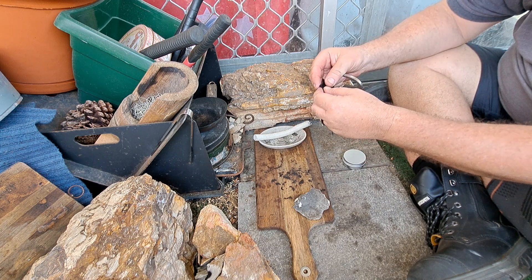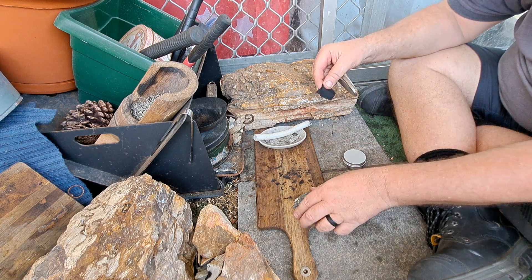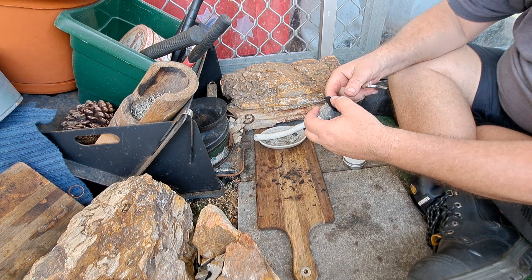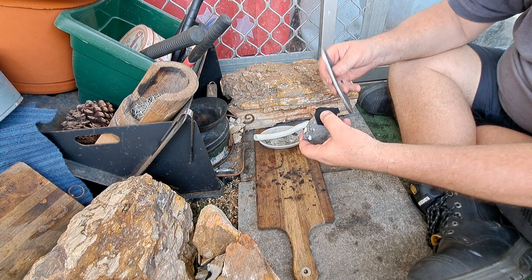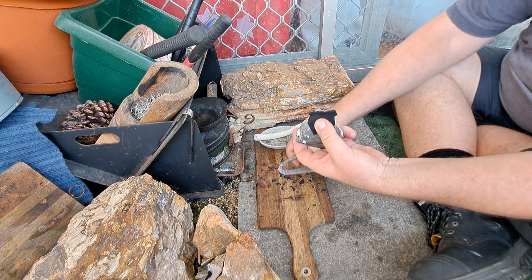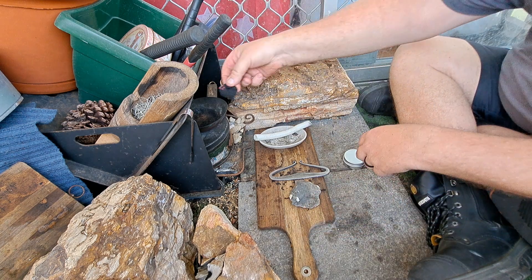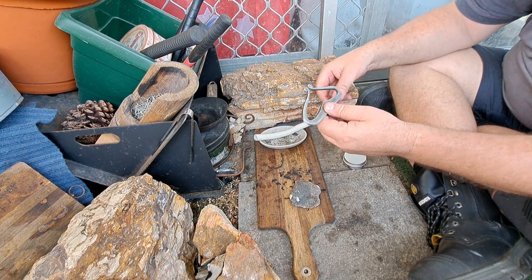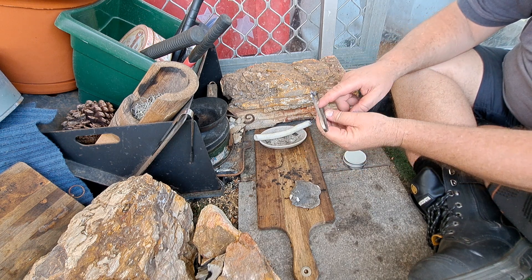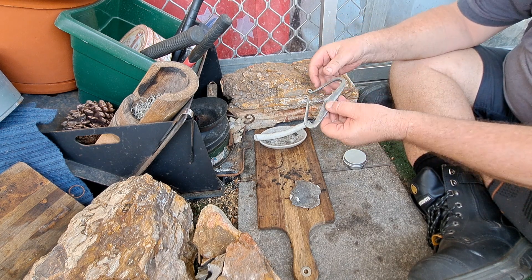It turned out really well. I'm getting to the point now where I can draw a tine out to be almost the same length — each one is the same. So drawing them out is quite good. First strike — caught on my first strike with it. It's a fantastic striker. I'm really happy with that. I'm getting a lot better with my hammer work.